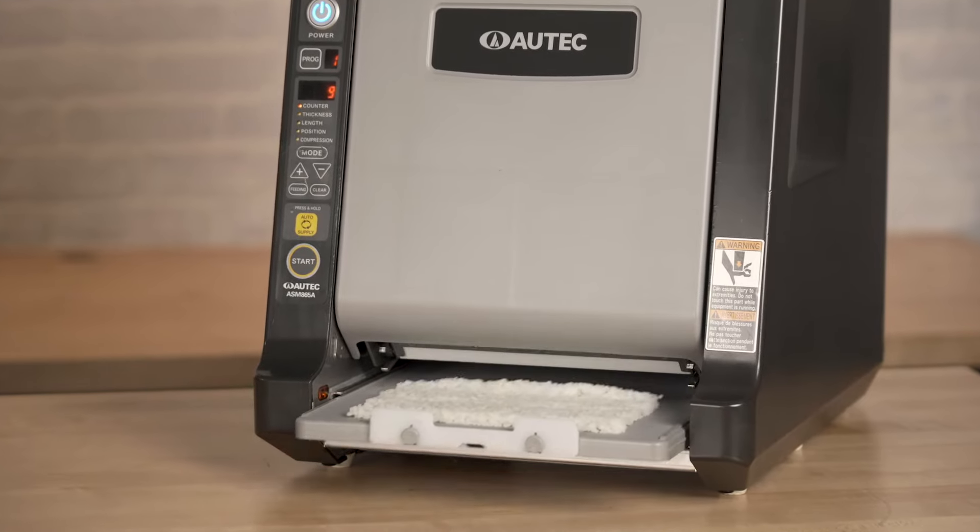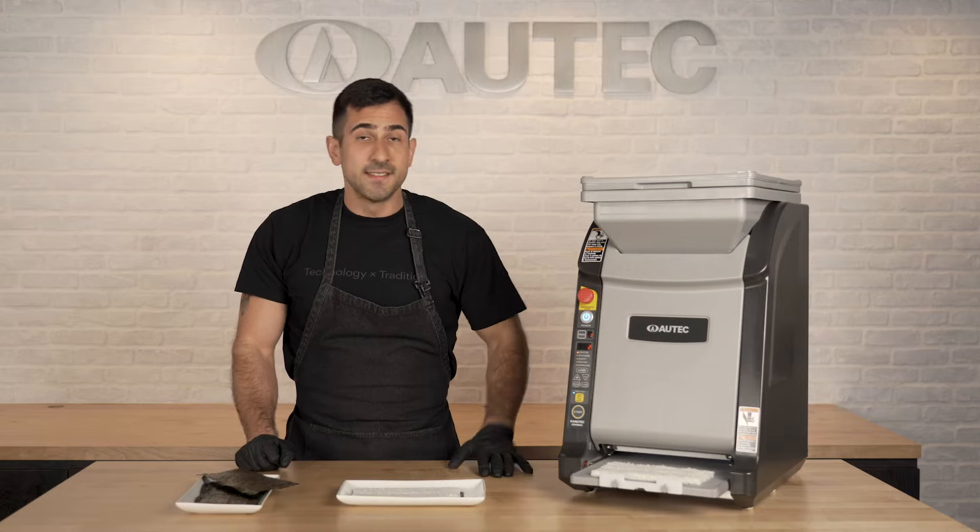You can control the thickness, the length, and the density of the sheets. It has a heater built in to keep the rice warm and it's consistent, so no matter who uses it, you'll get that nice clean sheet.